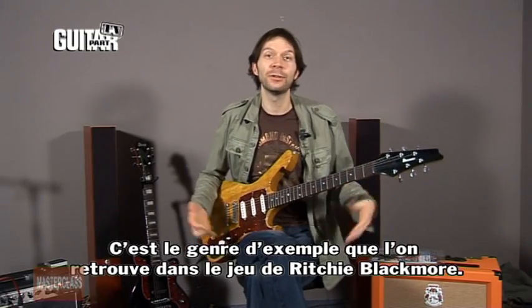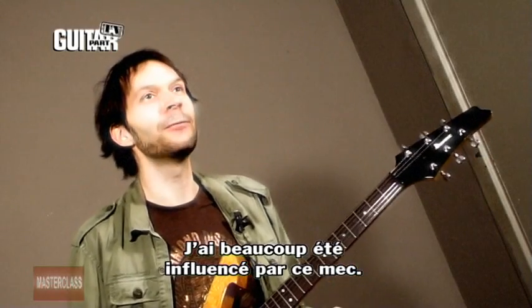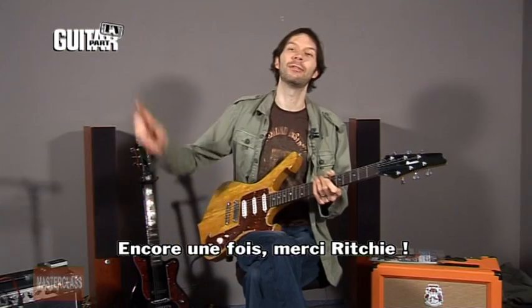This sort of style — if you listen to old Richie Blackmore playing, he used to play this kind of style a lot and I definitely got a lot of influence from him. So once again, thank you Richie Blackmore.